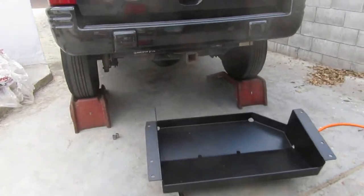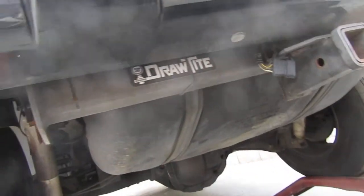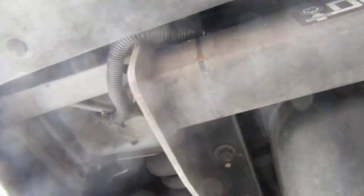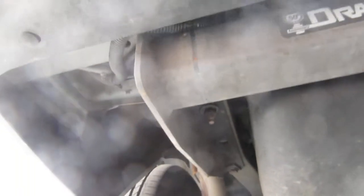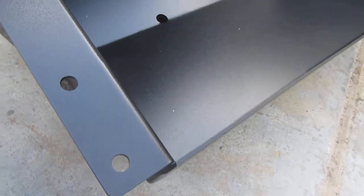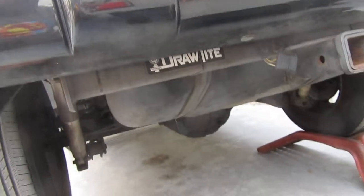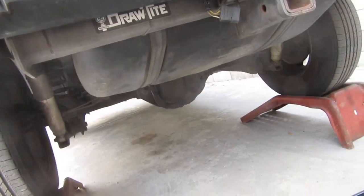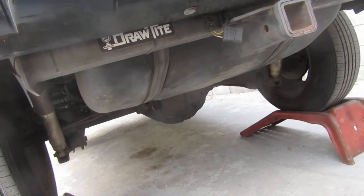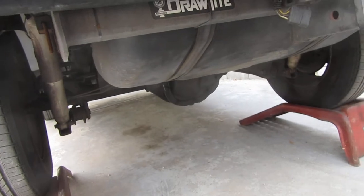The hitch is going to have to come out according to the instructions. It's going to be one bolt and three nuts on the left, and the same thing on the right. Those have to come out and will be picked up by the three holes on the tank armor. The hitch comes out and then gets reinstalled on top of the armor. All right, here we go.